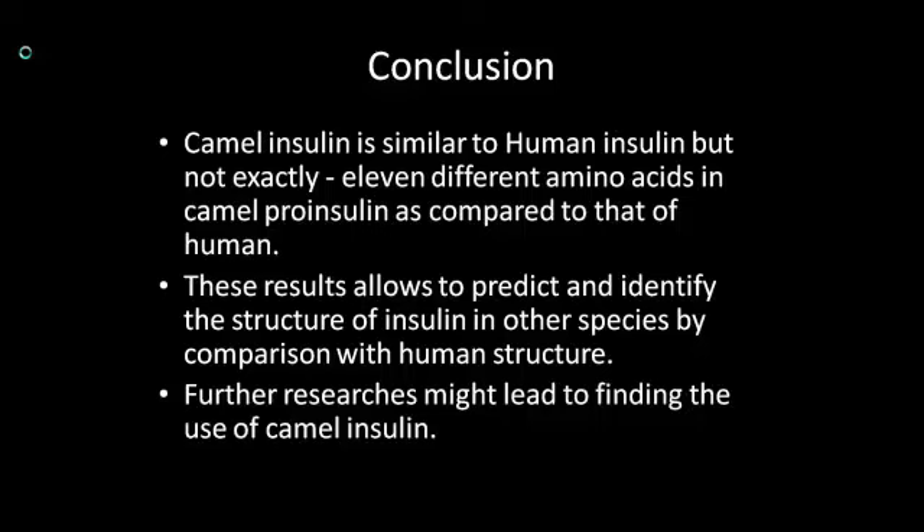Similar to pig insulin, by doing further research on camel insulin, it might lead to finding uses for camel insulin, for example in the treatment of camel diseases.